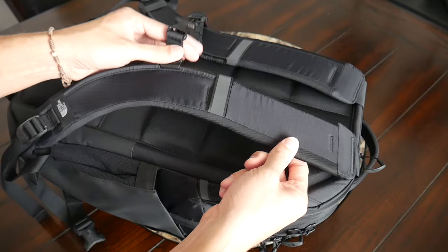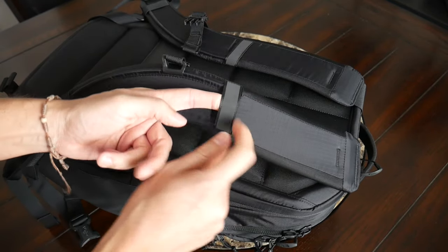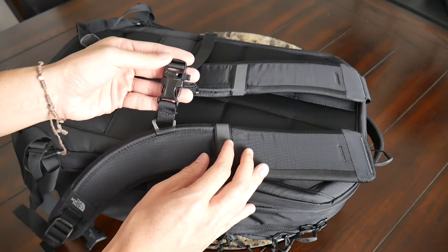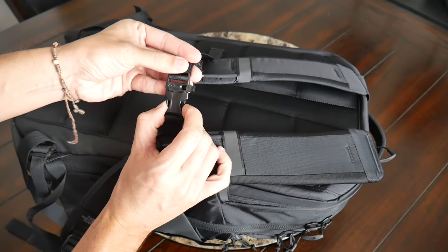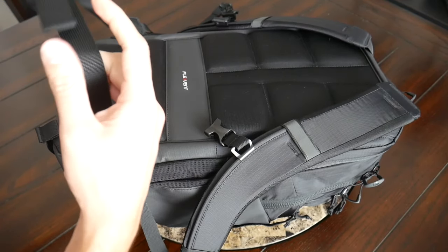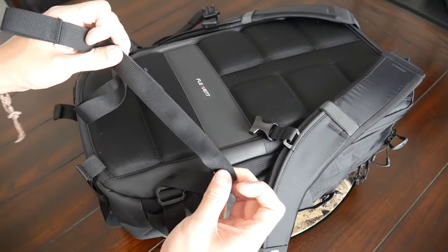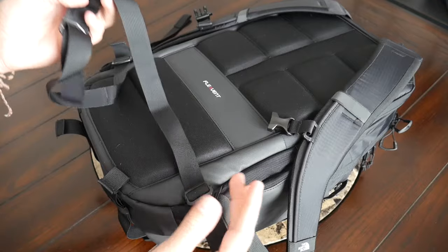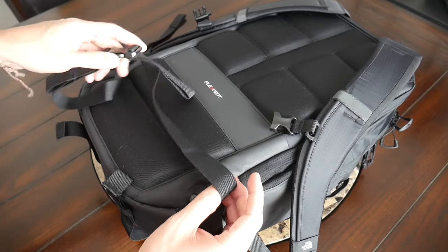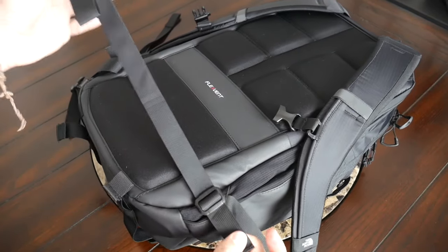These straps do have a nice width to help prevent the bag from digging into your shoulders. On the straps you also have some additional loops where you can attach accessories, and these have some reflective coating for when you're riding your bike. You also have an adjustable sternum strap to help distribute the weight, and the sternum strap has a little safety whistle on the clip, which is a nice addition. Moving down towards the bottom of the bag, you have a removable waist belt, which I always like to see. It's great that you can fully remove it rather than having to tuck it away. It's a pretty thin strap without much padding, so it's really helpful just for stabilizing the bag when you're walking around or riding your bike.